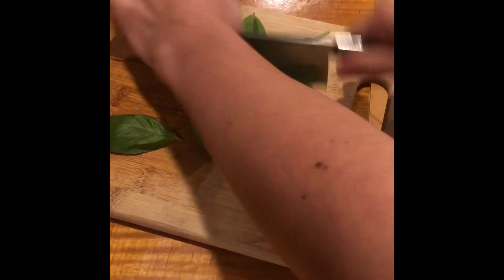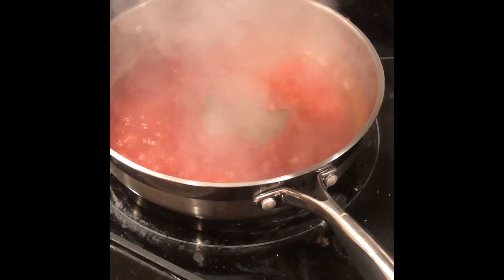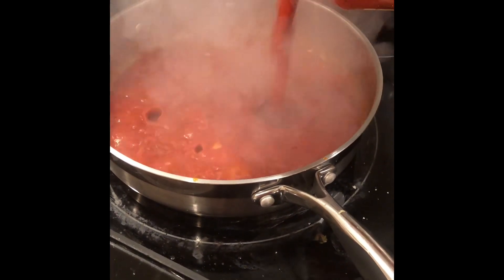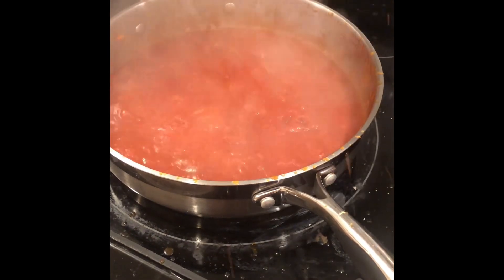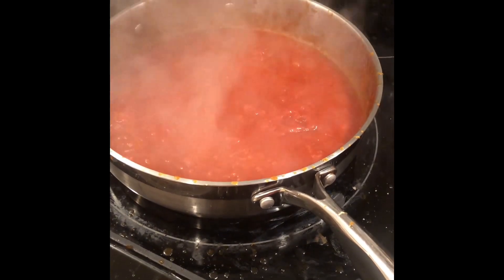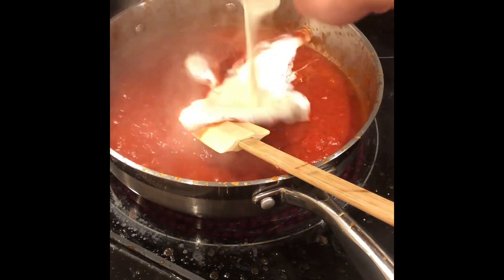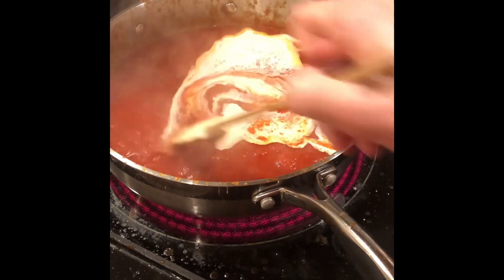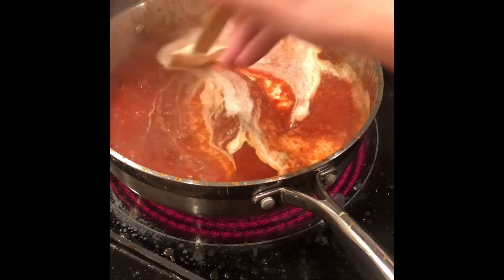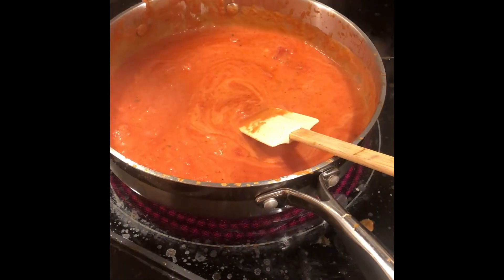The basil is for topping at the end. Then add 24 ounces of pasta sauce. Make sure that it's at a low simmer. Add a quarter cup of heavy whipping cream. Then add the peppers.